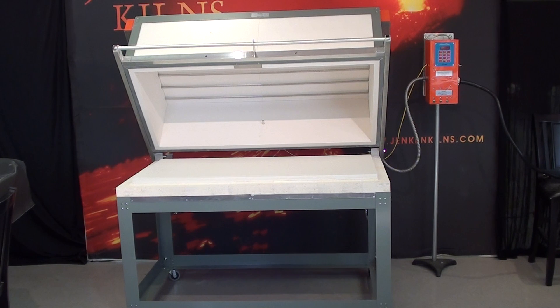The top and walls are rigid fiber with the heating elements encased in quartz tubes to eliminate dust from the top getting on the glass. The base of the kiln is comprised of loose kiln bricks so that any brick can be changed if a glass mishap were to occur.